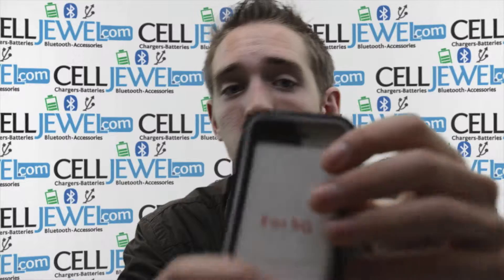Hello Cell Drill fans, this is Andrew coming at you today with the iPhone 5 hybrid case. This is the black and white one right here. I'm going to tell you a couple of key features about this case.